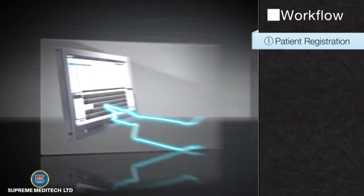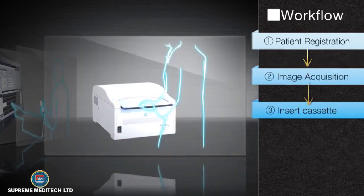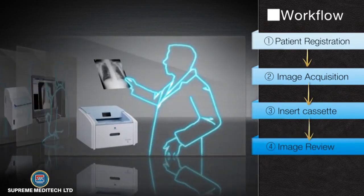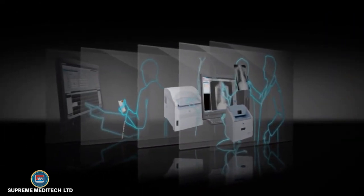The Regis Sigma and ImagePilot all-in-one workflow includes patient registration, image acquisition, image review, and distribution of patient data, and printing to film — maximizing productivity for clinics, imaging centers, and small hospitals.